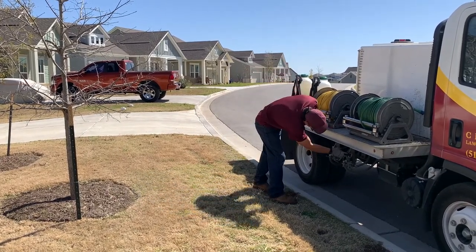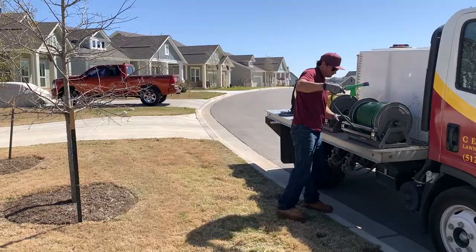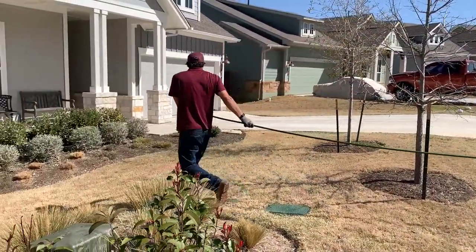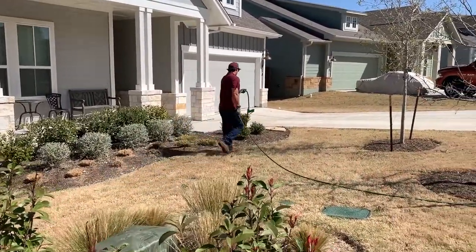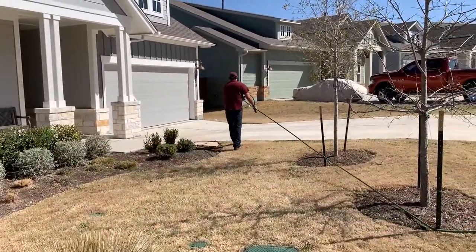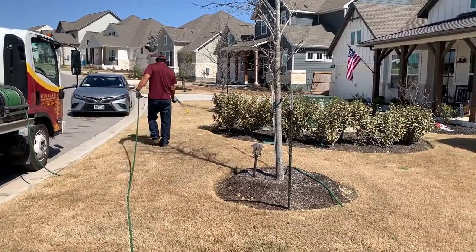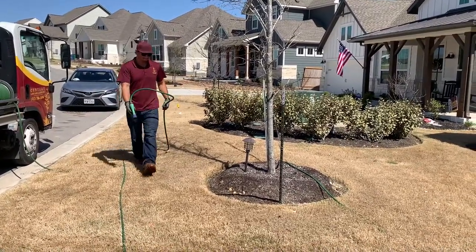Hey guys, so one of the changes we have made for the 2022 season is that we have gone from mechanical aeration to liquid aeration. It's a little different process where our spray techs are actually applying the product. It is working its way into the soil — it's made up mainly of humic acids, and it's helping relieve compaction. It's also reducing the surface tension of water, which helps release nutrients to the plant.